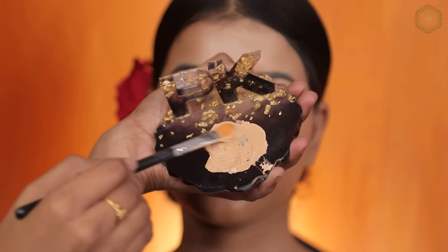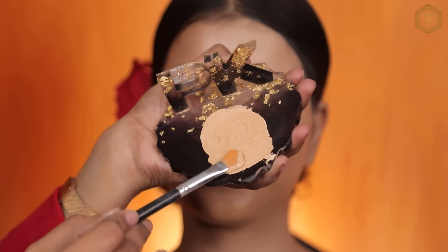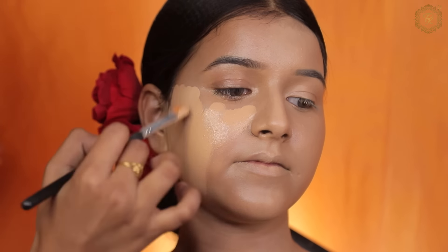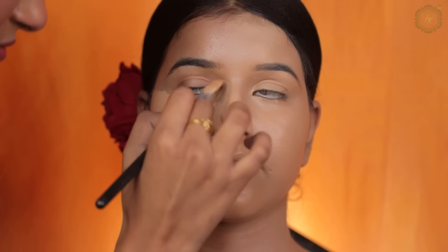So here I have revealed the foundation I am using on the other side, which is OG. I am applying this on the other side, and you guys cannot see a single difference — there is no single difference between both brands.